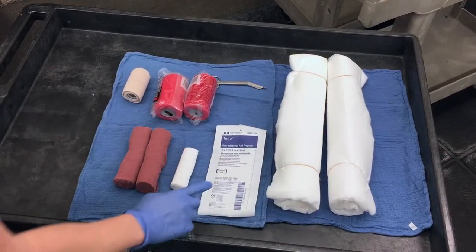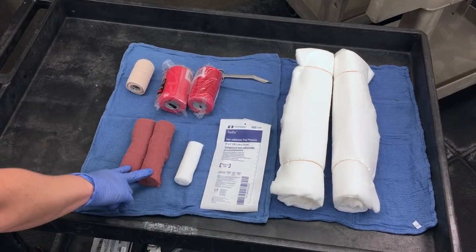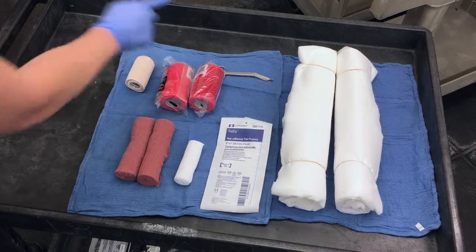You need two combi rolls, a telfa, a white cling, two brown gauzes, two rolls of vet wrap, one roll of elasticon, and bandage scissors.